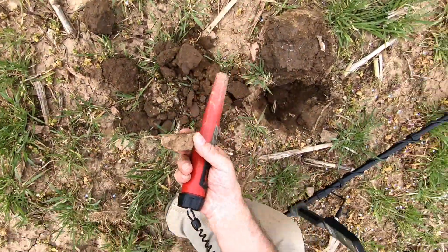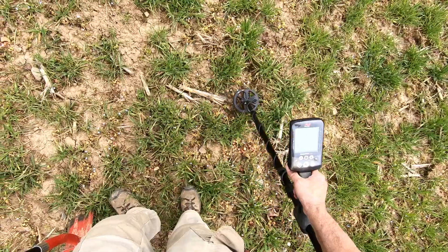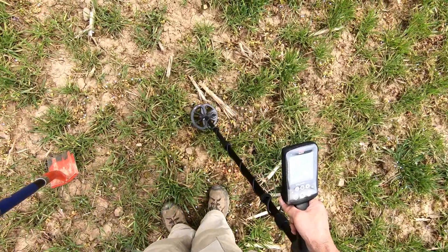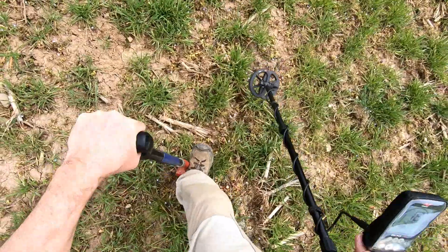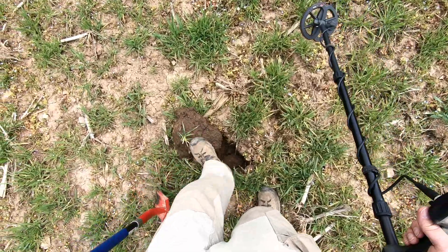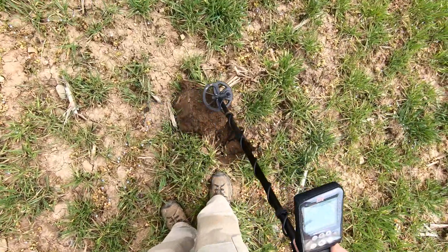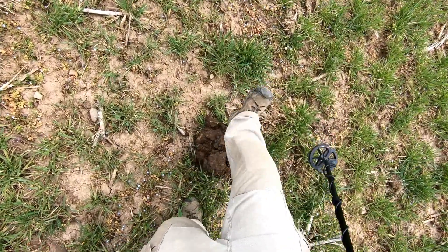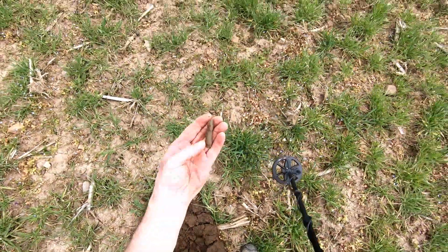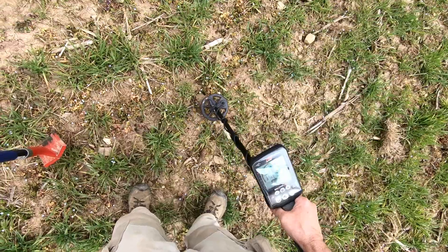A little chunk of iron. Maybe we've got something this time. It's got an iron sound in there. High-powered rifle case. There's a shallow sound, 14 signal.